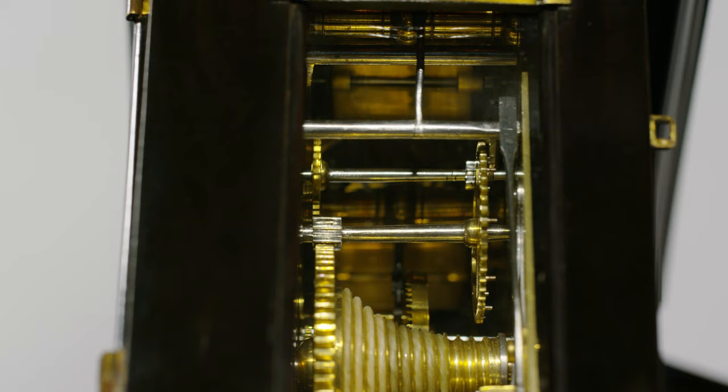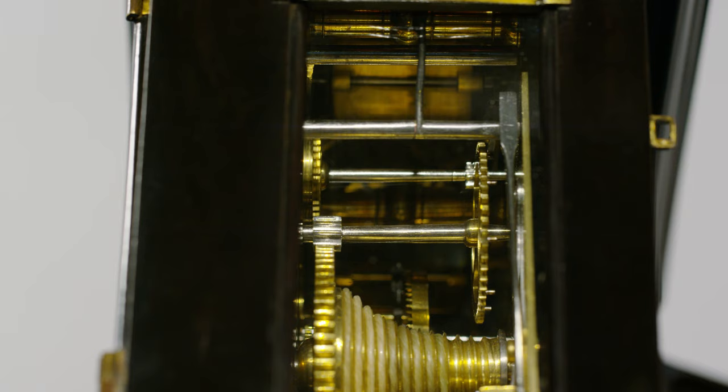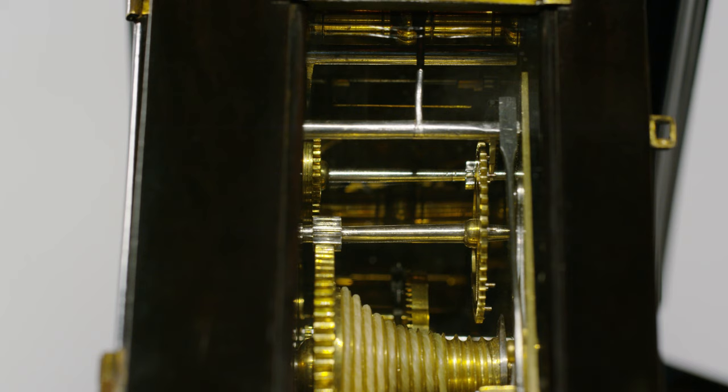This is the hour train and you can see the fusee driving it. It's only just strong enough and the fly is slowing down as the force increases to lift the bell hammer. When the bell goes, the fly increases again. You can see the pins, each one lifting the bell arbor across. The increase in tension from the spring on the right slows down the fly and then slips off, releasing it.